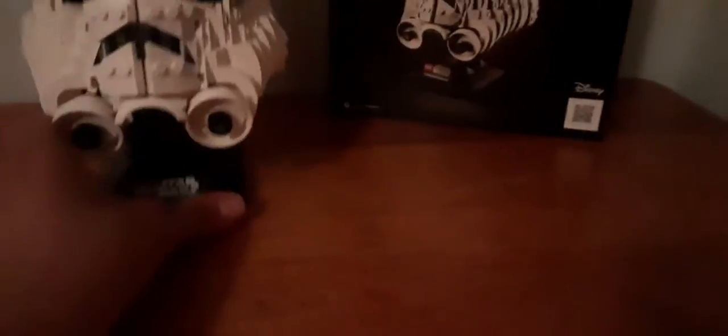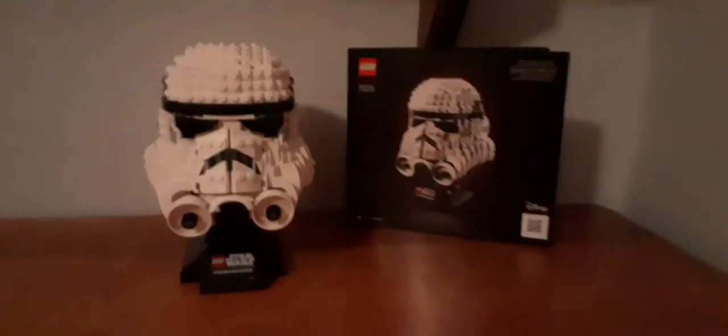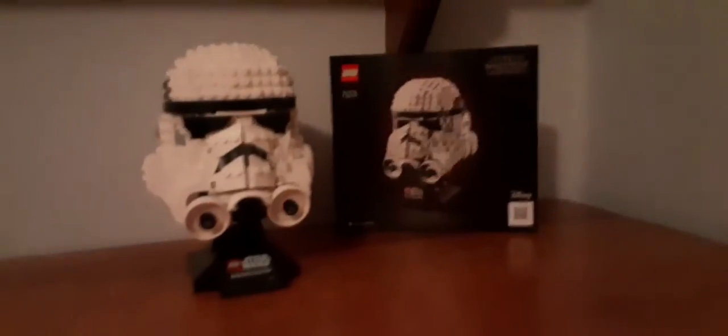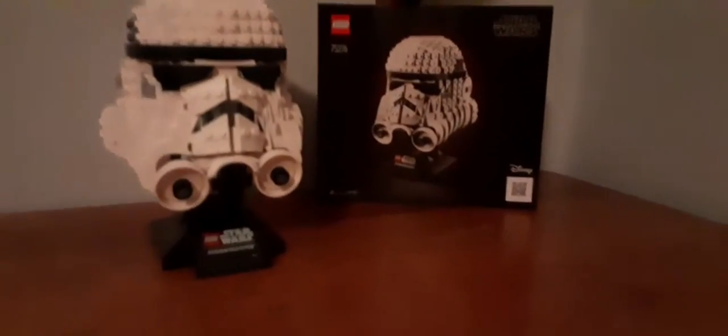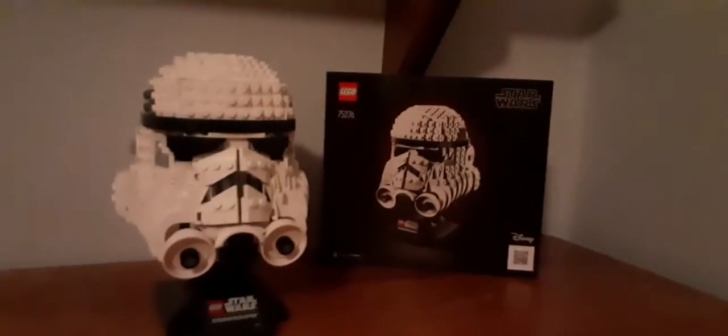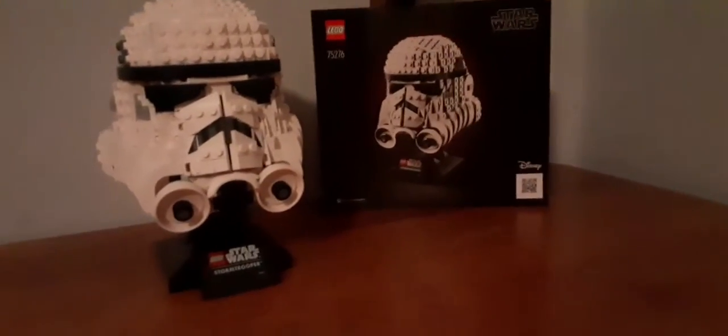I don't know what the prize limit is — I'm not sure if it's a $60 limit because this set is $60, which is a good price in my opinion. It's recommended for ages 18 plus, and honestly it's not hard at all. I would say 15 or 16 plus is fine, maybe even younger. I'm fine with the 18 plus rating either way.